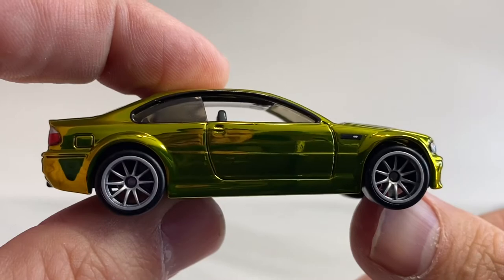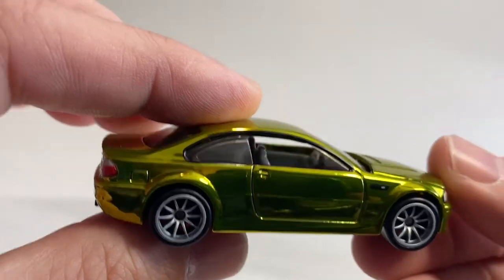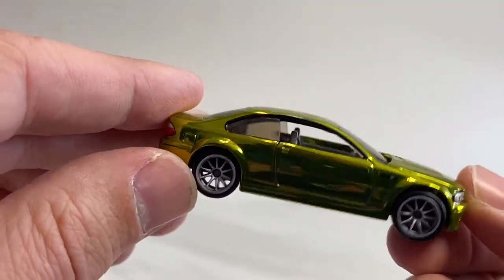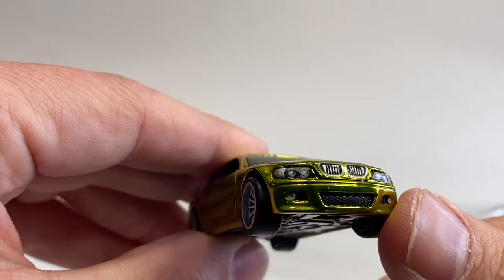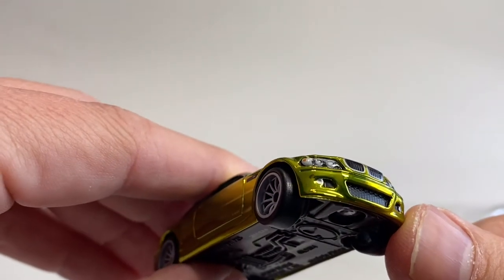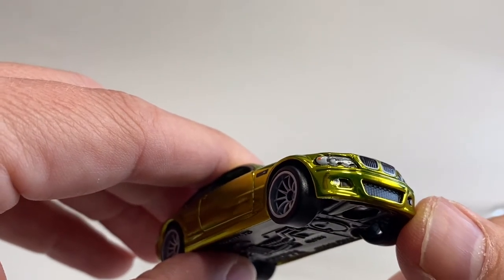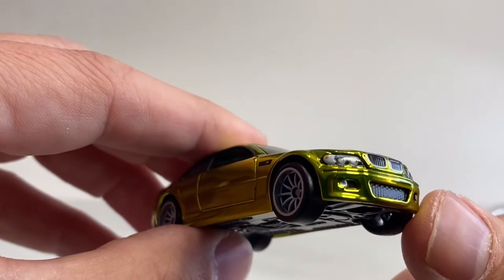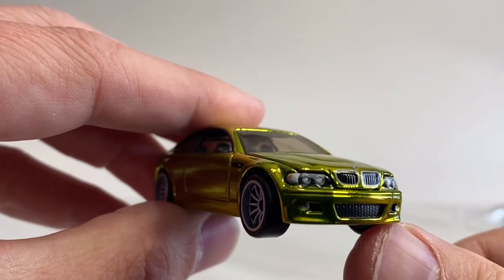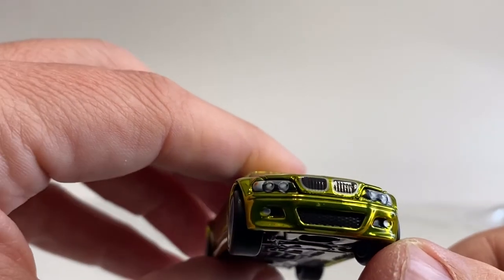Look at that profile shot — trying to get the light. I wanted to do this outside, but the sun was wreaking havoc with all the shadows. But look at the shimmer. Coming around on the front, you've got tampo headlamps and a little bit of depth right there. You've got a grill that is textured — probably part of the base, appears to be the same paint color. You've got the kidneys painted, the kidney grill, and they are painted around in silver.